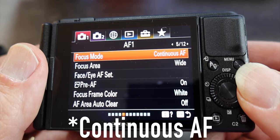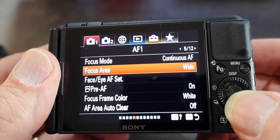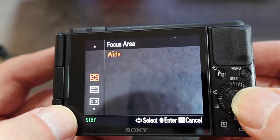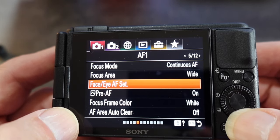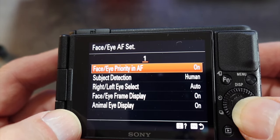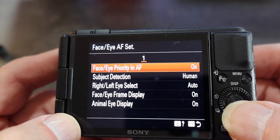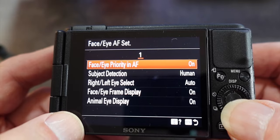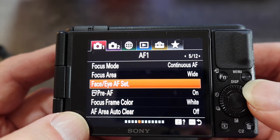For focus area, scroll down — we want that set to wide. There are a lot of choices but we want wide. Next on the list is face/eye autofocus set, and this should be on. Going down the list, you want subject detection to be human, right/left eye select to be auto, and everything else should be on. Hit the menu button to go back.